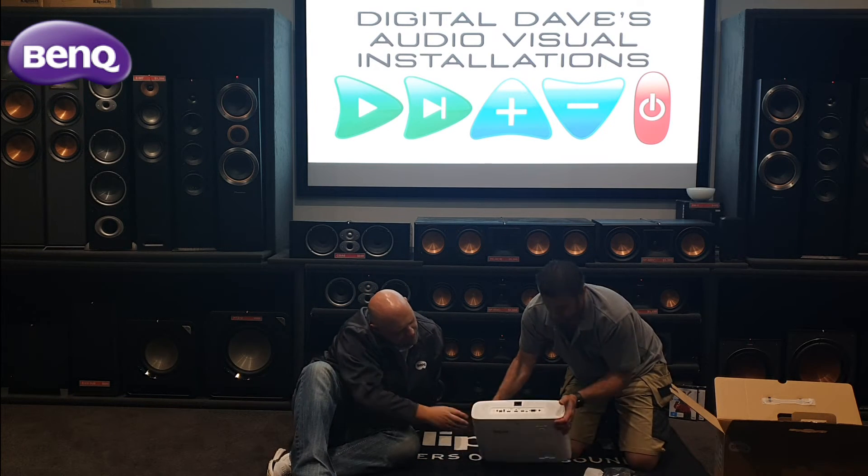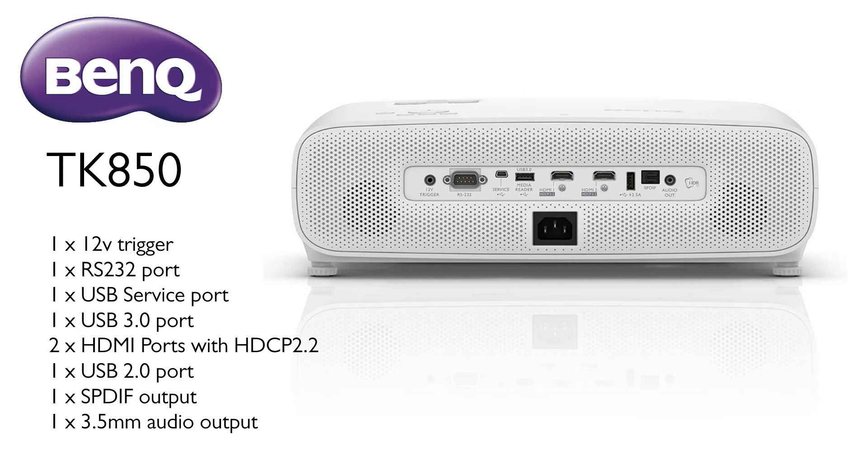On the back there are two HDMI inputs, both HDCP 2.2, which is good — a lot of projectors only have one. Not used all that often in a home theater scenario to use both, but fantastic that it's got both. USB 3, plus a separate USB for powering devices like a fiber optic HDMI cable. Optical audio out for non-home theater scenarios. RS232, a 12-volt trigger for a motorized screen, and a service port as well.